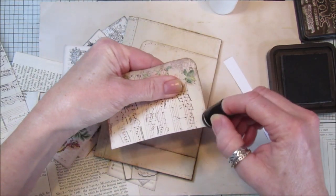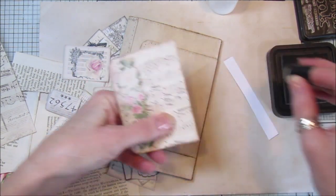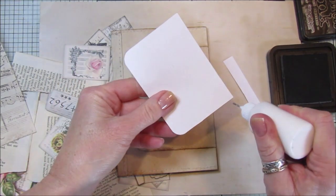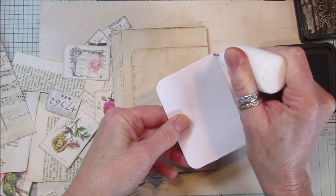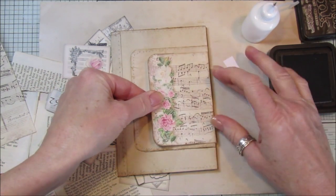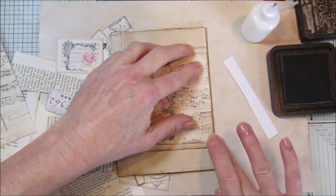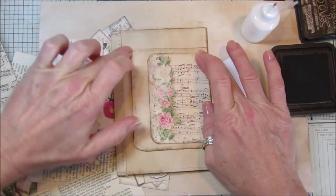You can sew around this if you wanted to, but I'm not going to do that on this one. I'm just going to stick it on just around the edges with a little bit of tacky glue. You'll probably make a couple of these little journals. This is number six of my flip outs - I've got another five tutorials and they're really nice. You could also make them out of just tea stain paper and decorate them quite simply.